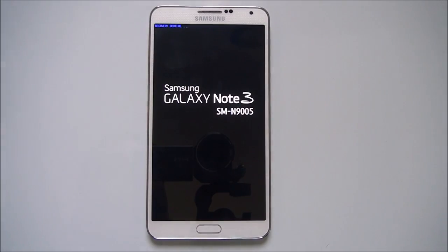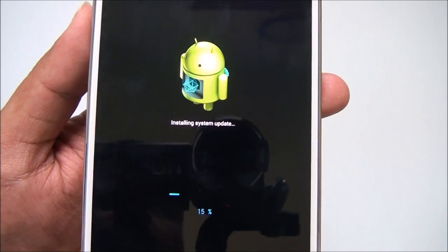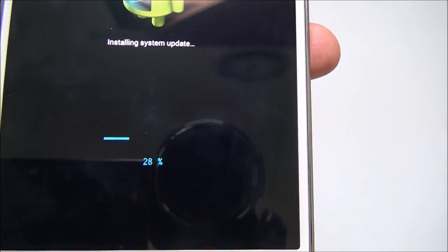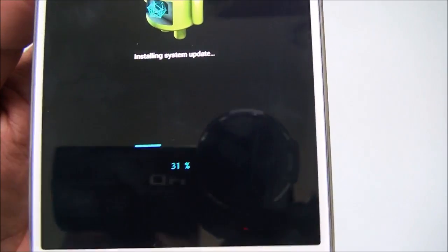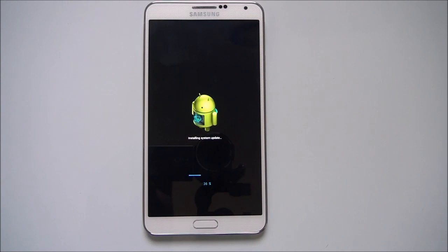It's booting again into recovery. You can see it's installing the update — you can see the Android icon which says 'Installing System Updates' along with the percentage of completion. Since it's a minor update it installs quickly. It's currently running Android 4.3, so the updates are minor. Once Android 4.4 is available we'll cover how to install that.